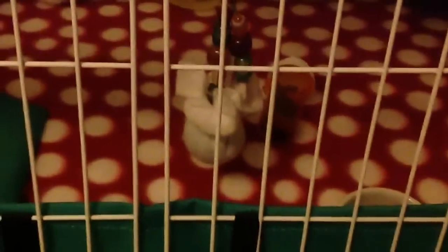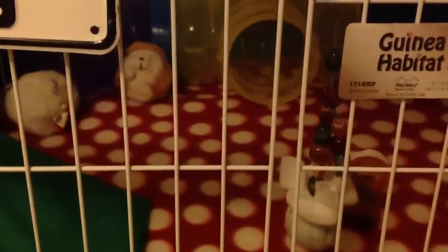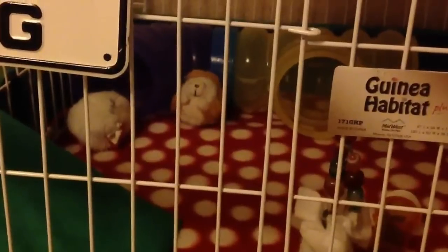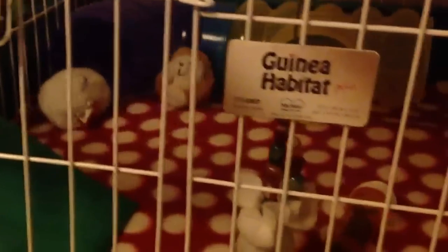He has a toilet paper tube back there. Sorry, this video is a little dark. He also has his pill bottle, his hangy toy which you've seen in the old video, and his tubes — I change those tubes around every once in a while so he gets a little variation in tube design. And as you can tell, he has fleece liners.